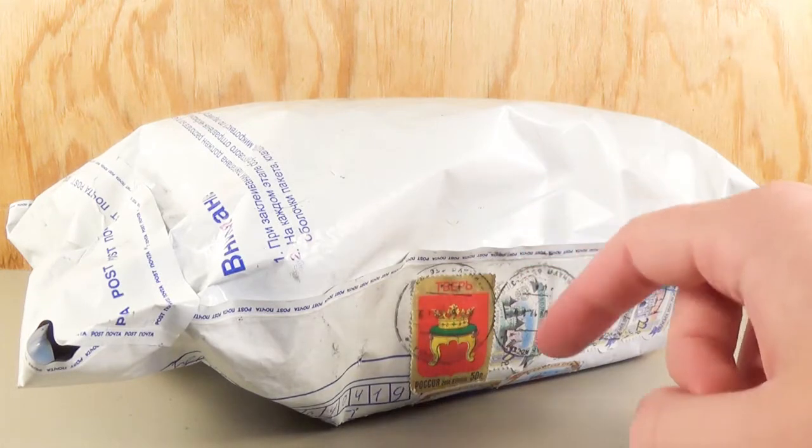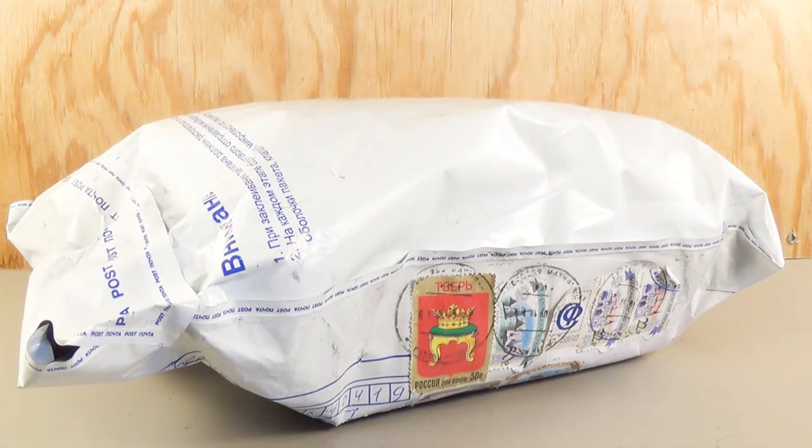So thank you, Alexander, for sending this over. I cannot wait to take a look at what's inside. So without further ado, guys, why don't we open it up and see what he sent us.